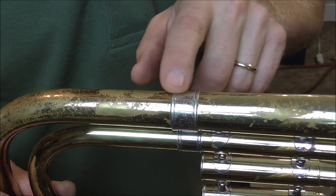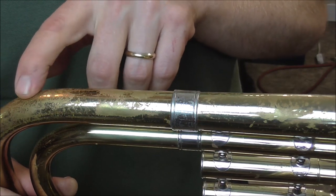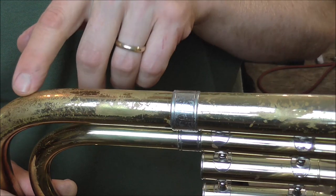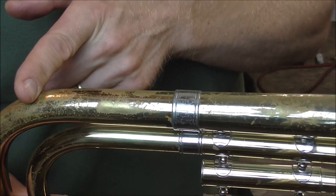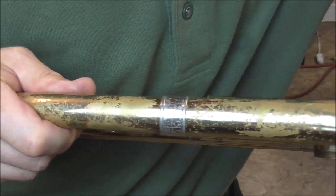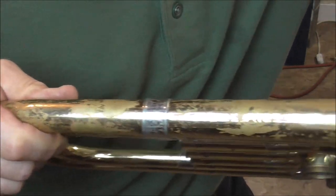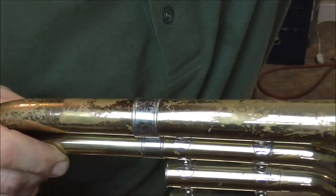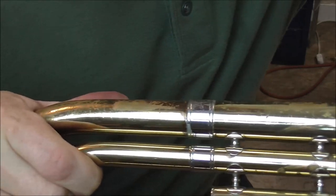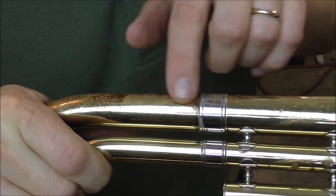I'm done up to where the ferrule is. This mandrill can reach up to where it starts to curve, and you have to be very careful on the curved part because the tapered mandrills can push the metal up and make a little crease, and you want to avoid that. So I'm only going to get up to about here. There is a little flat spot there, another flat spot there. When I say a flat spot, I mean a place where it's not exactly a dent, but it's kind of pushed in and made the metal flat over an area.